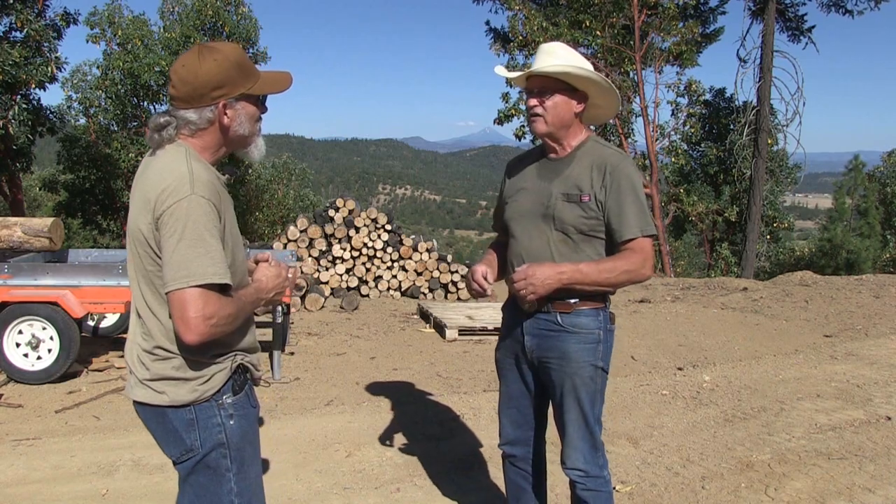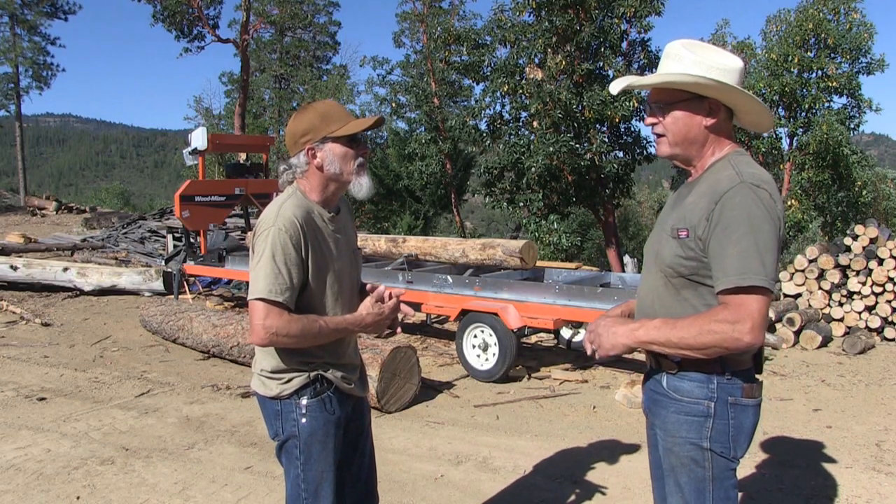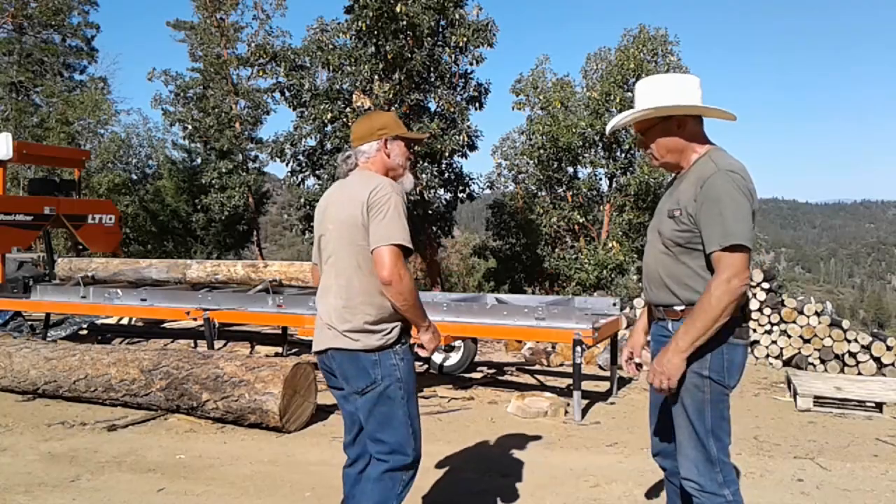Aiden, show us real quick sawing up a log. Yeah, we'll just do a test run and show you how this machine works, and then we'll come back and discuss more about it.